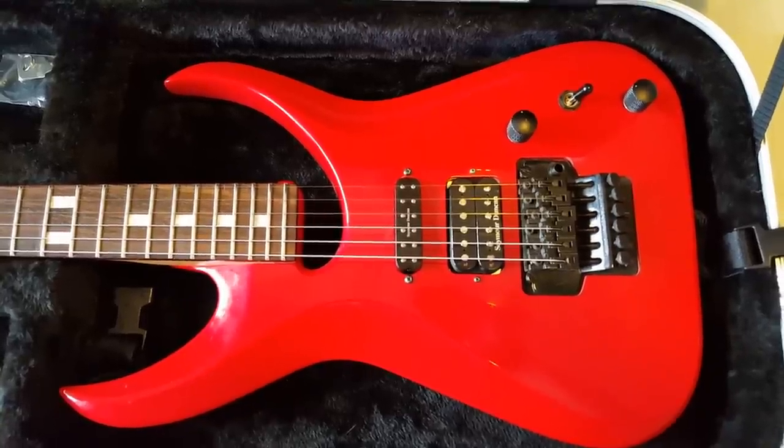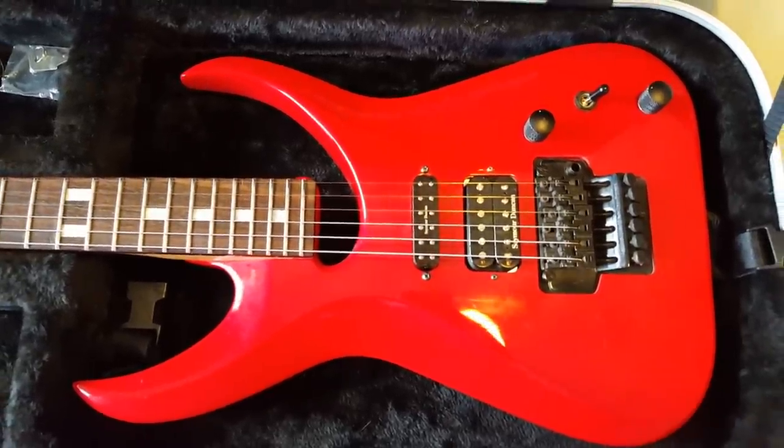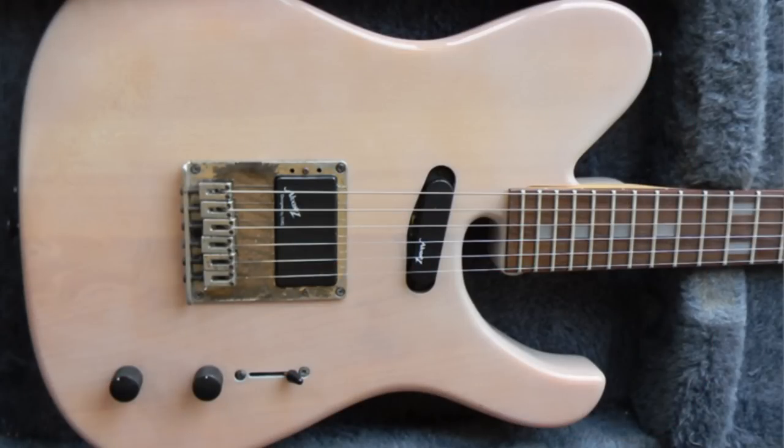Number four: they were all made in Korea, and there were different versions — a Tele-style version and a Strat-style version.